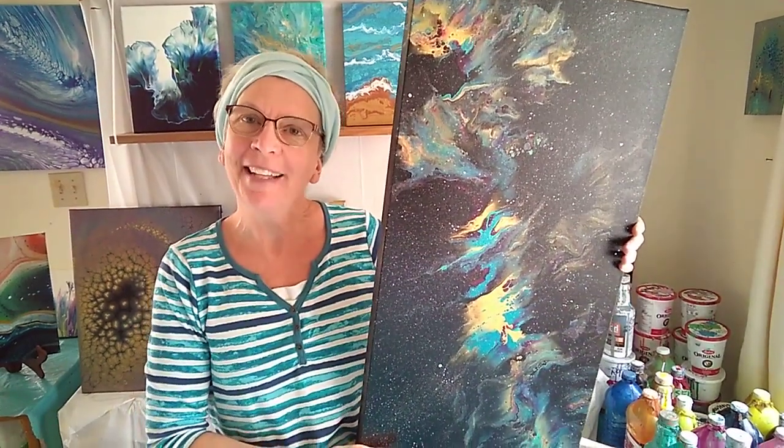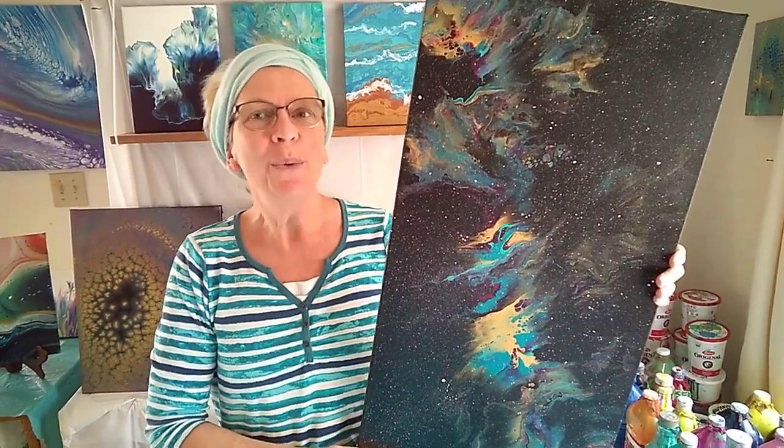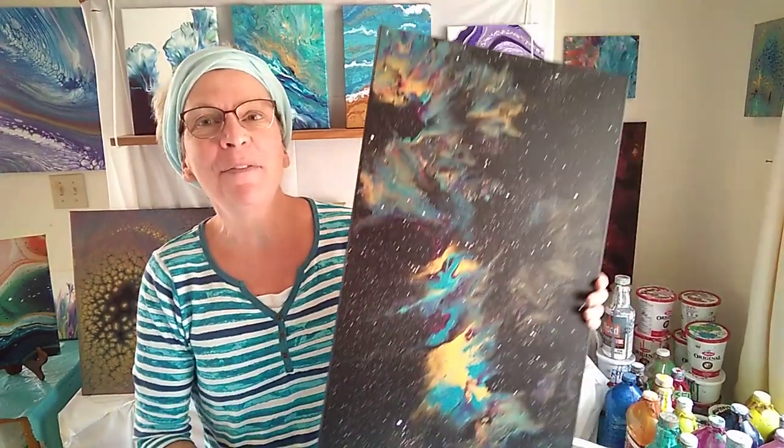Hi, I'm Sheila from Bluebird Valley Art. Would you like to learn how to create a fabulous nebula pour painting? Then I suggest you join me for my beginner nebula workshop at your Creative Junction in Belleville.